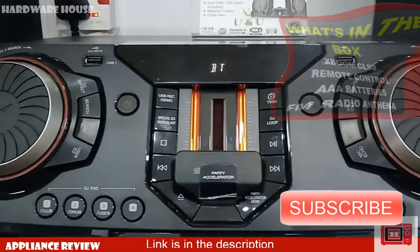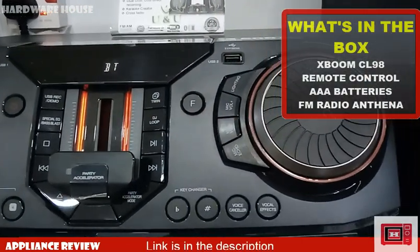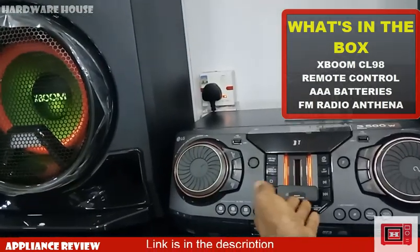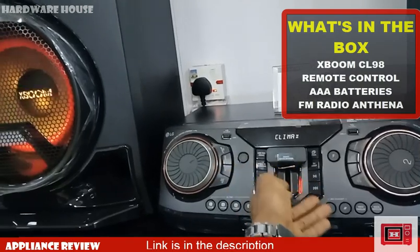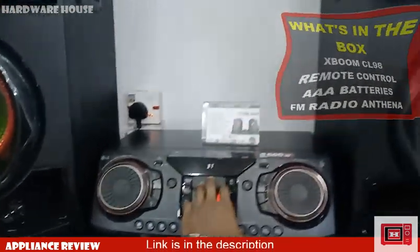So what's in the box? Aside from the two huge speakers and DVD unit, you'll also find the following accessories: a remote control, AAA remote control batteries — free batteries included — and the detachable FM antenna.